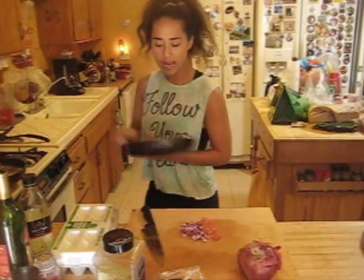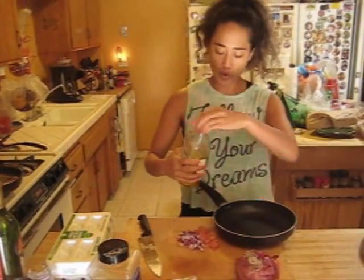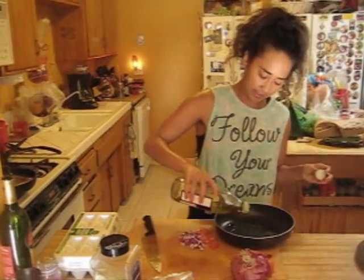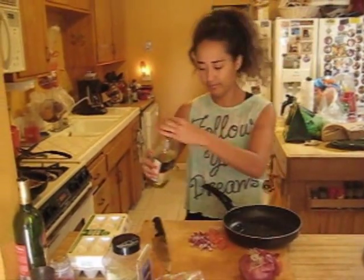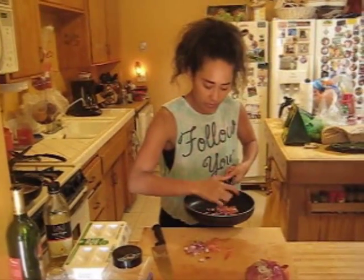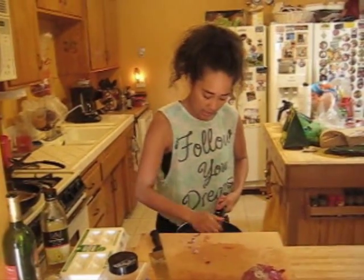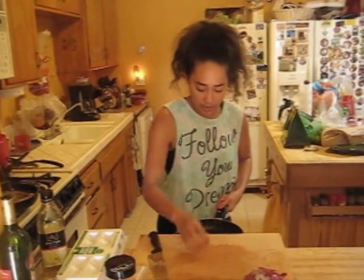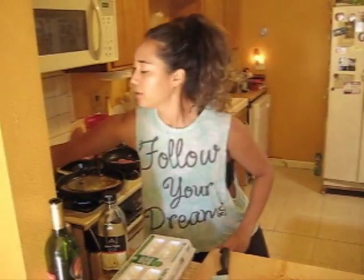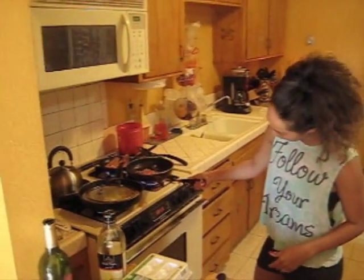Now for the eggs — take your pan, put olive oil in it, then put your veggies in. The onions are going to need sauteing, so just keep an eye on it so your tomatoes don't get burnt, and stir it a little bit more.